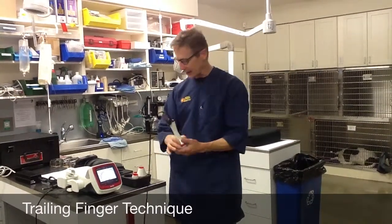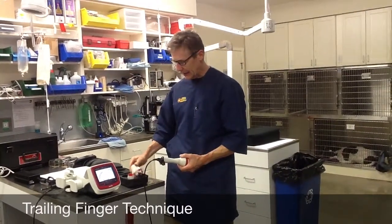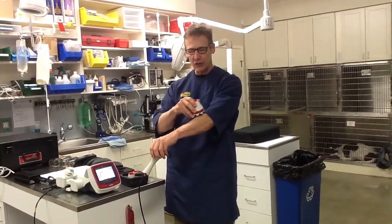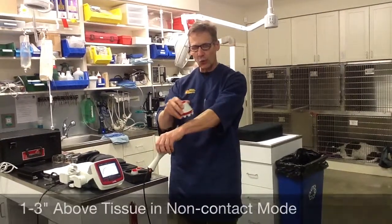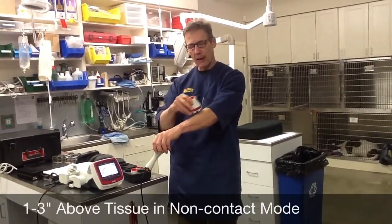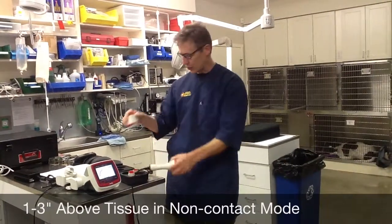If I'm in the non-contact mode with my non-contact head, I still want to move it 1 to 3 inches per second. But now I want to be above the tissue 1 to 3 inches. And 1 inch is better than 3 inches — you get better physics if you're closer to the tissue.